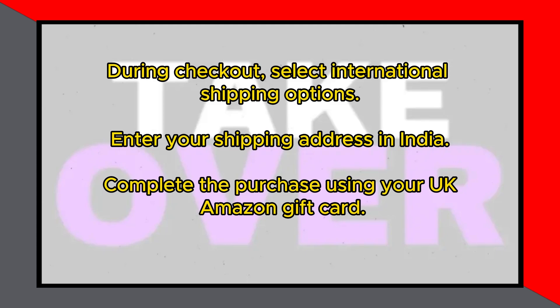Finally, complete the purchase using your UK Amazon gift card. Wait for the items to be shipped to your address in India. That's how you can use a UK Amazon gift card in India.